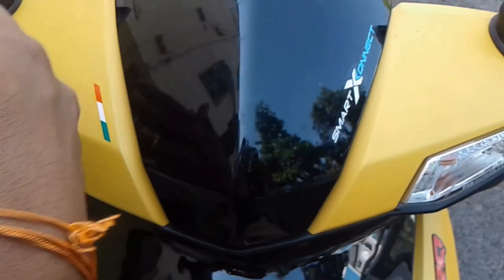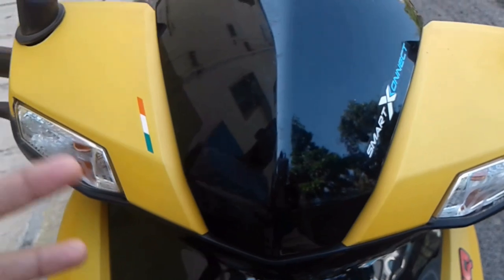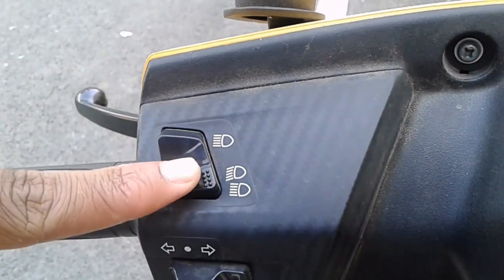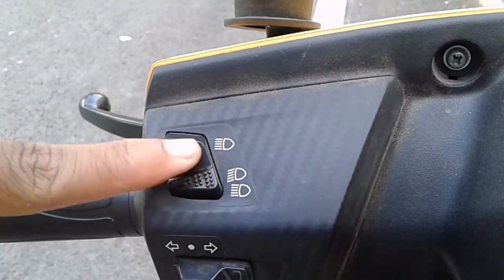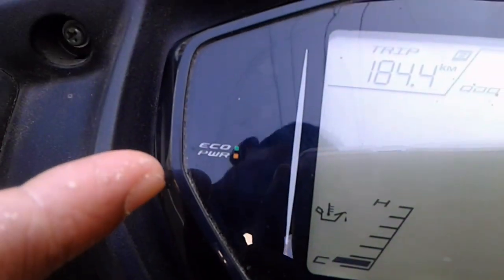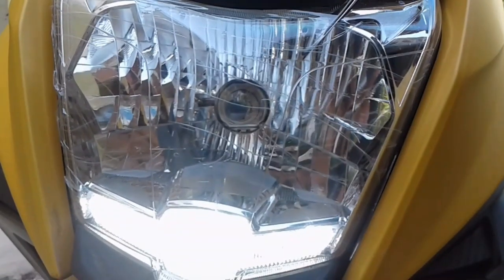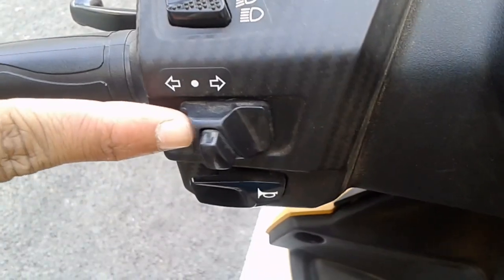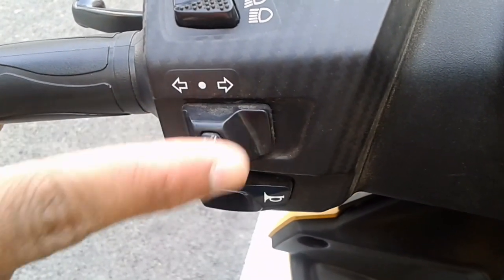Two indicators and the handlebar — they have given a very stylish model. They have a high-beam and low-beam switch over here. There is a pass switch as you can see here. I will show you from the front — the indicators are looking very cool on this bike.